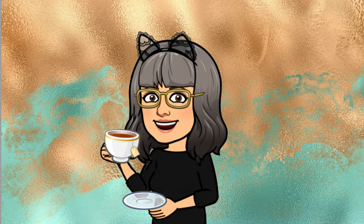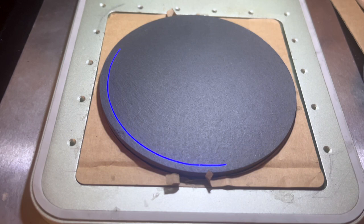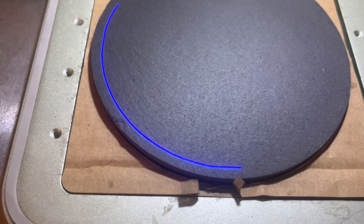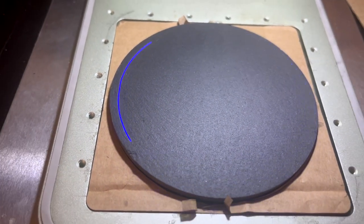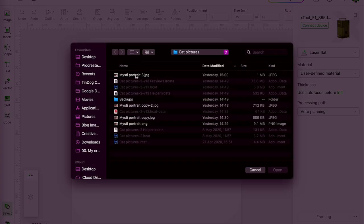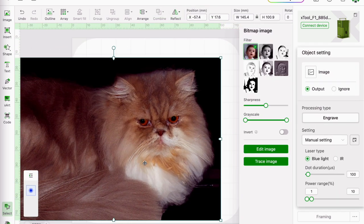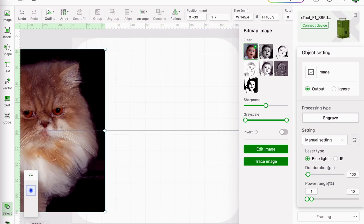I've already done some editing — I used Photoshop to increase the contrast of the picture, crop out some of the background, and increase the DPI count of the image to 500. I'm going to be engraving this on a round coaster that's 100 millimetres in diameter. I open the image in XCS and resize it so that the height of the picture is around 100 millimetres. I'm not worrying about the width, as most of it is going to be masked out.